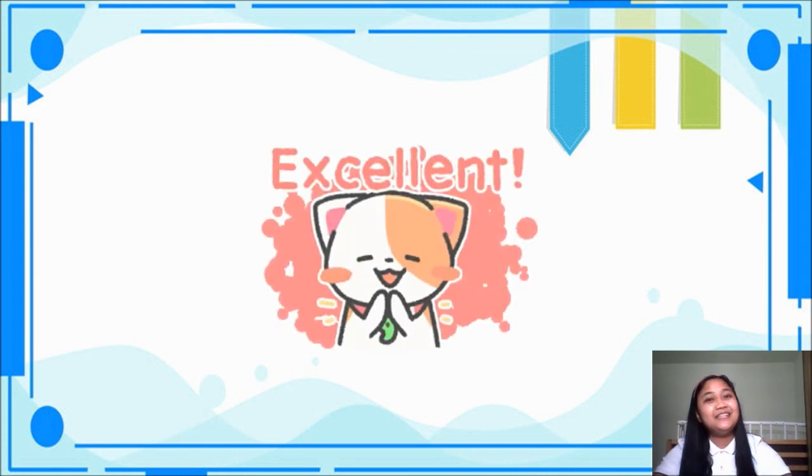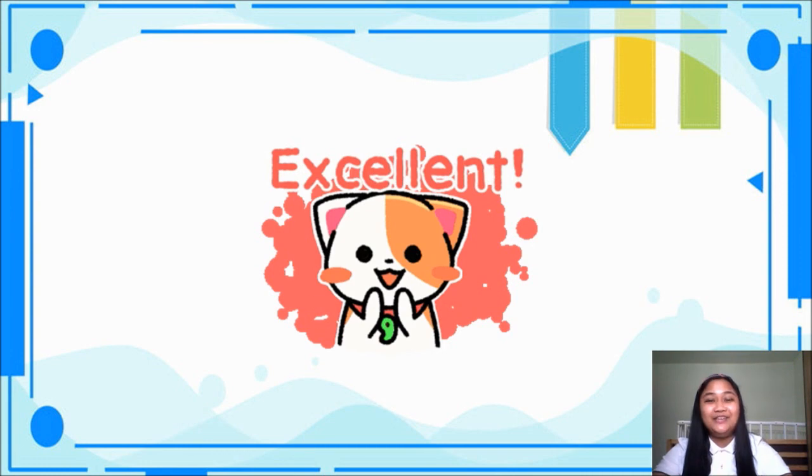Very good. Excellent work. Now I hope you learned and understood about combined operations in addition and subtraction. I hope to see you on our next video. Goodbye!